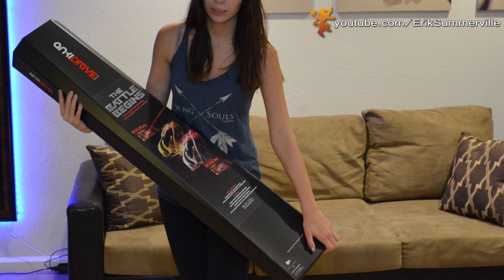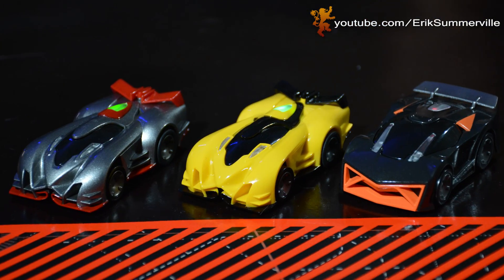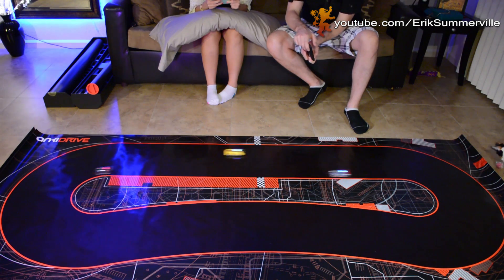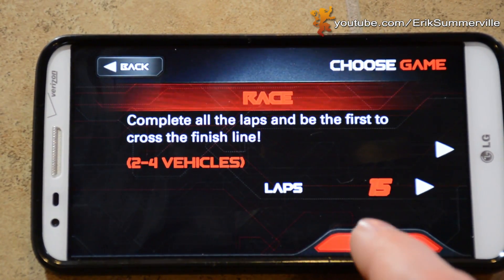A quick summary about Anki Drive is that it's part video game, part real life combat racing. All you need is a starter kit, which you'll see me using, and a compatible smartphone. When I first saw Anki Drive, I thought it was just a basic racing game like slot cars. But after doing some research and testing it out, it is so much more than what it appears.